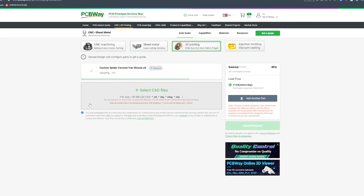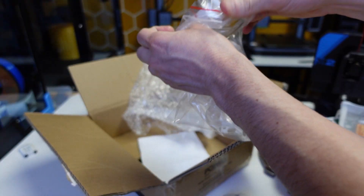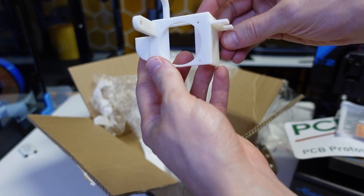I suspect many of my viewers have heard of PCBWay, but given the nature of this video there's a good chance some of you haven't. If you're hobbyists or DIY people, PCBWay might interest you — it's your one-stop shop for PCB manufacturing, 3D printing, CNC work, and more. It's super easy to get started: click the link in my description, select your manufacturing method, upload your Gerber or STL files, select the appropriate options, and click submit. Your files will be checked by professionals, and if anything is flagged they'll email you for confirmation. Once confirmed, just wait a few days for your package to arrive.